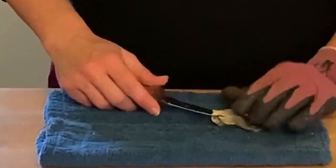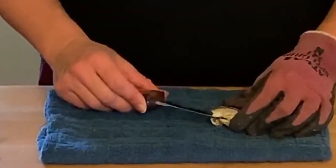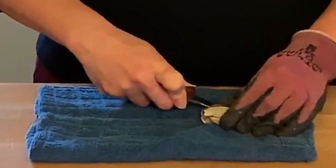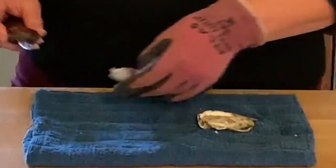Once you feel that oyster release, the next step is to move the oyster shucking knife up along the top shell and sever that adductor muscle. Once you feel that muscle sever you can just take the top shell right off.